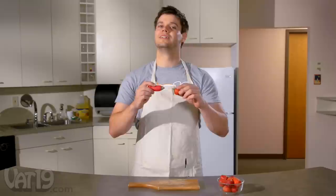Technically, a strawberry isn't a berry. It's an aggregate accessory fruit.